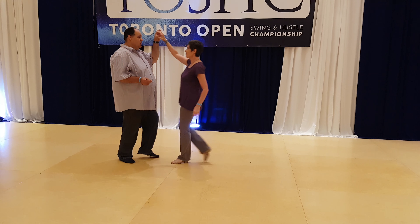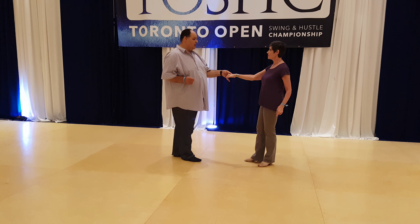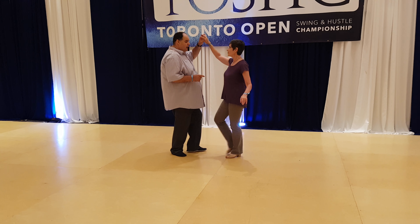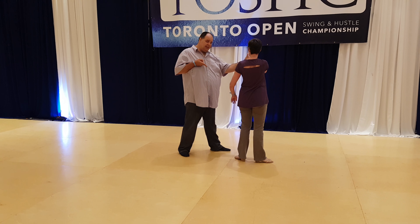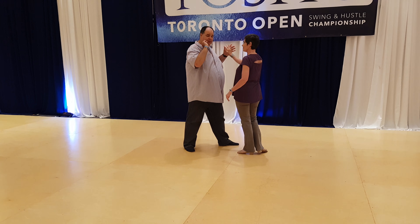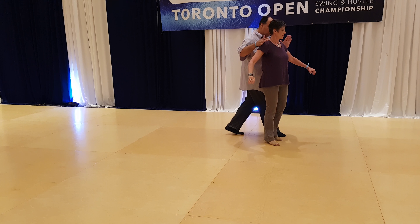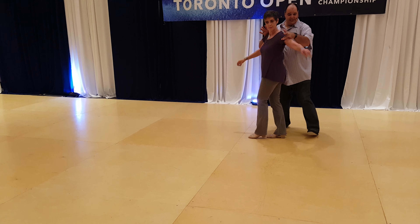From here, we did a nice easy sugar tuck — we didn't switch it to a sugar basket. So again, we're adding 1, 2, 3 to the side for 4 leaders, and we're killing that momentum. On count 5, we're going to step across and grab the follow's shoulder. On count 6, I continue to walk and just bring the follow around.